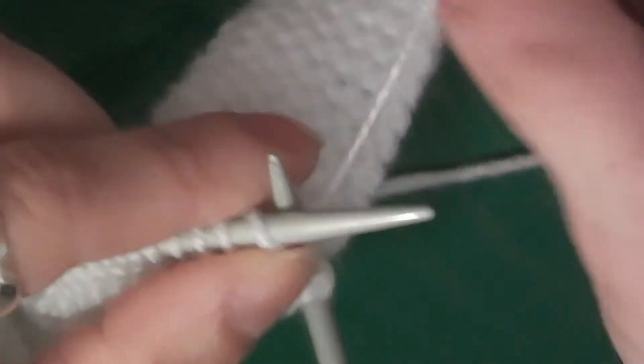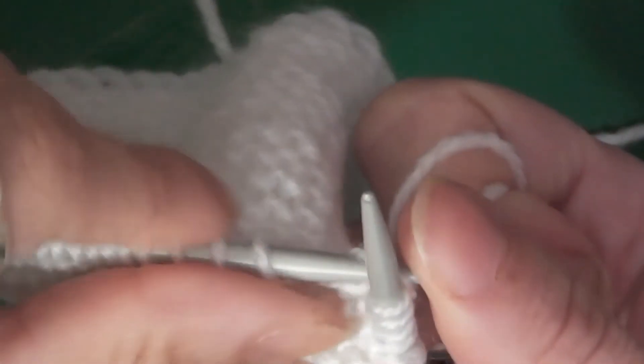So I'll show you again: under the loop, over the loop, slide down and pull out.